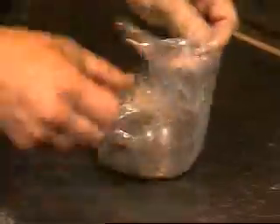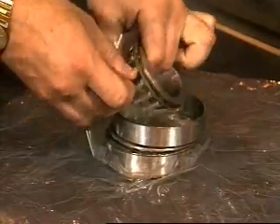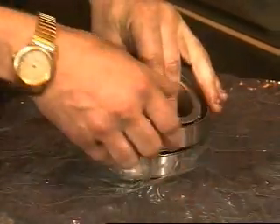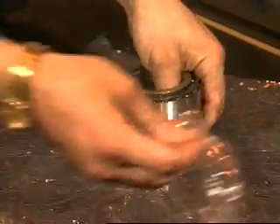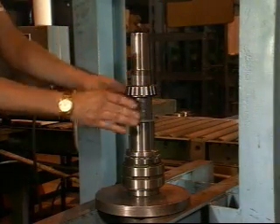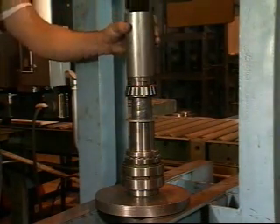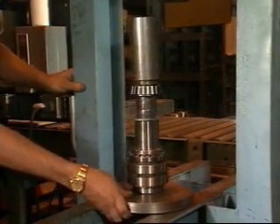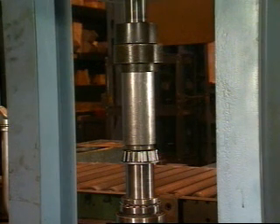Unwrap the rear bearing assembly. Do not interchange parts of one bearing assembly with another. These parts are precisely matched in manufacture and must be installed as a matched assembly. Lift the cone and roller assembly out of the bearing stack and place it on the shaft with the large radius on the inside diameter of the cone down. Pressing on the cone only, press it onto the shaft until it's seated.